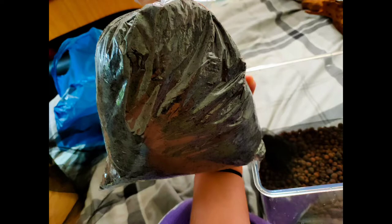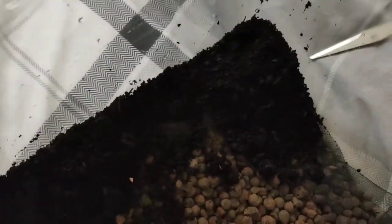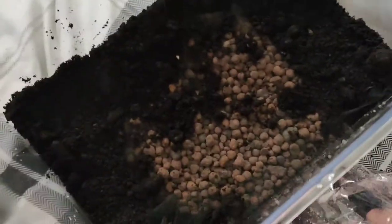We've got some sedge peat which we just got from our local pet store, and here I'm putting it in. I always do round the edges first, just weigh down the edges of the net first and then do the middle bit. So yeah, this is the substrate layer for the tank now.